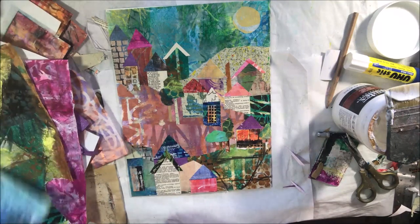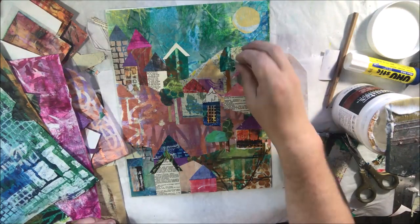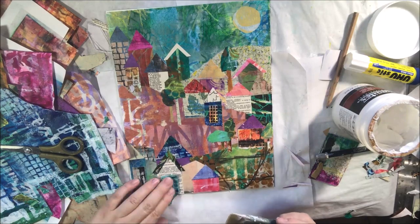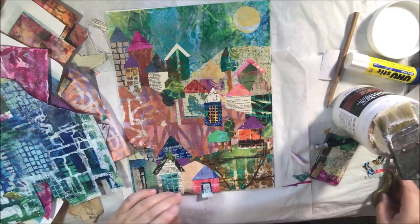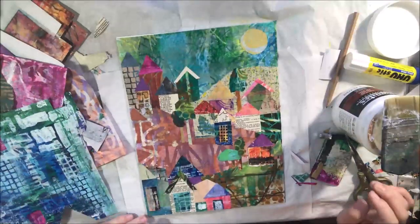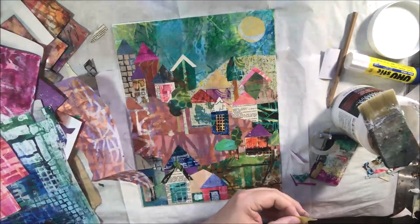I guess I should have made some Santa Fe style or California style houses with red roofs, but I was just cutting and gluing and not thinking that hard about it. I've got trees, I've got houses, all different roof lines in all different colors — mostly square, rectangle, and triangle shapes. Then I start adding some smaller pieces over the top that have different grids, different things that have been stenciled or printed. Just a lot of fun.